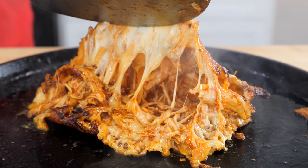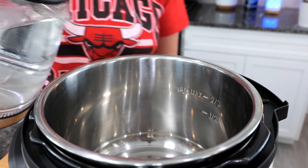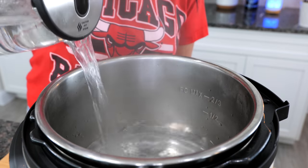Hello and welcome. In today's recipe I'm going to be showing you how to make the best quick and easy tinga de pollo, and if you stick around to the end I'm going to show you how to assemble the best tinga quesadilla tacos. To your instant pot you want to add your water — I'm using kettle hot water.